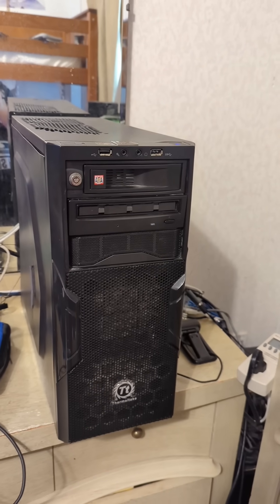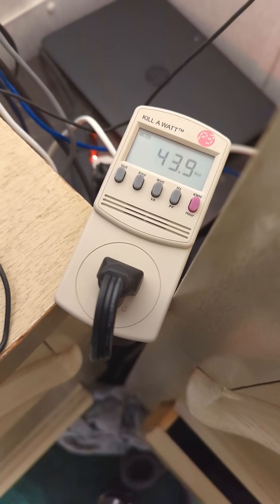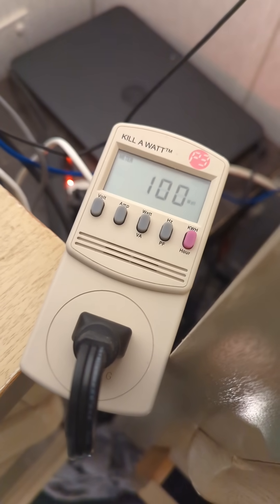Now that the power supply is installed, the system is way quieter. It's now idling around 42 watts, and that full CPU load is now 100 watts.